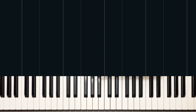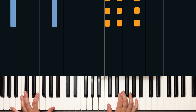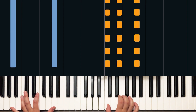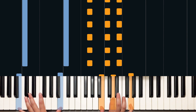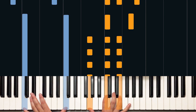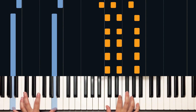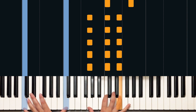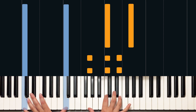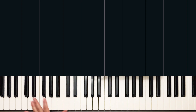I'm going to play through the intro slowly. You can play with me if you like. Okay, that's the intro.